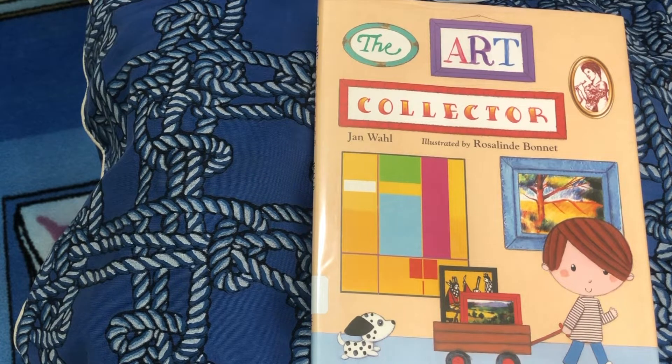The Art Collector by Jan Wall, illustrated by Rosalind Bonnet.